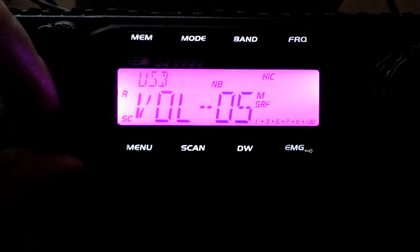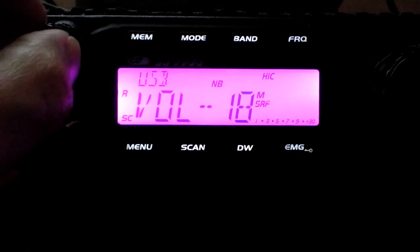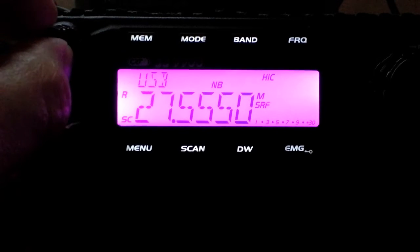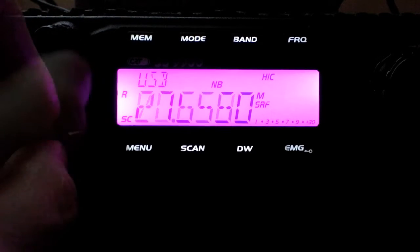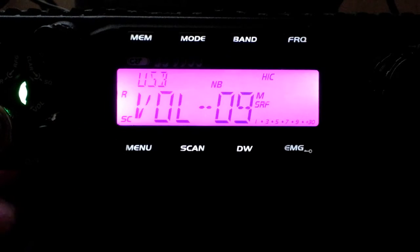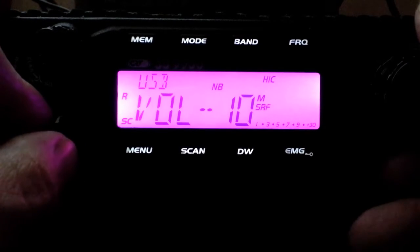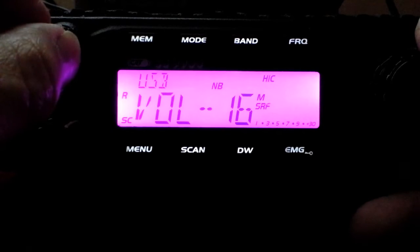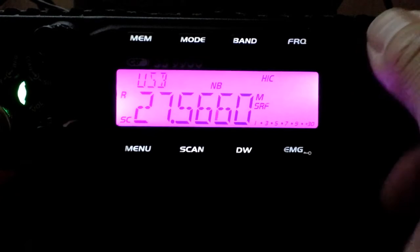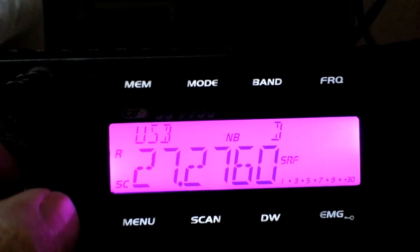Even if the bands are closed, which they appear to be today, if you have a good listen you might hear something. There was a station way back in the noise but not even moving the signal meter, so no point calling out for that one. The bands are pretty closed. There's some Italian coming in though.